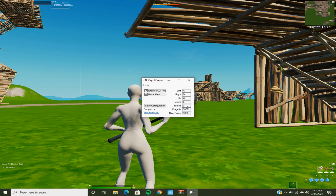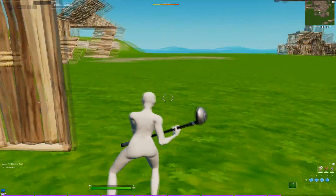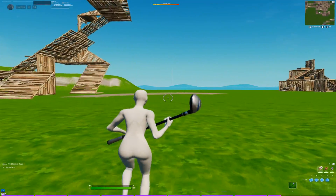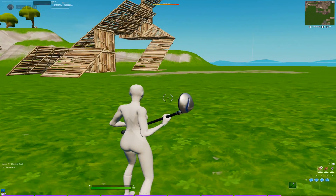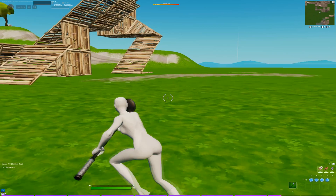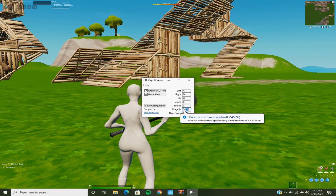So the thing is, this is all going to be on some random numbers. When you first download it, it's set up so it only has double movement when you press A and D, but it does have double movement when you go W and A. So you want to set dial up to 9,000, dial down to 9,000, and strafe to 0.